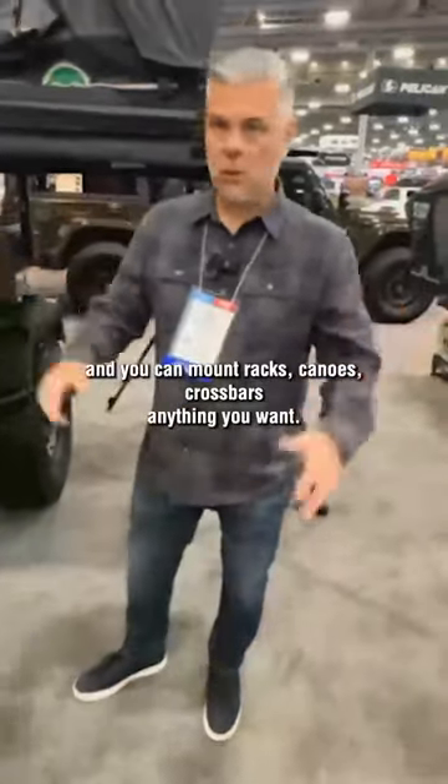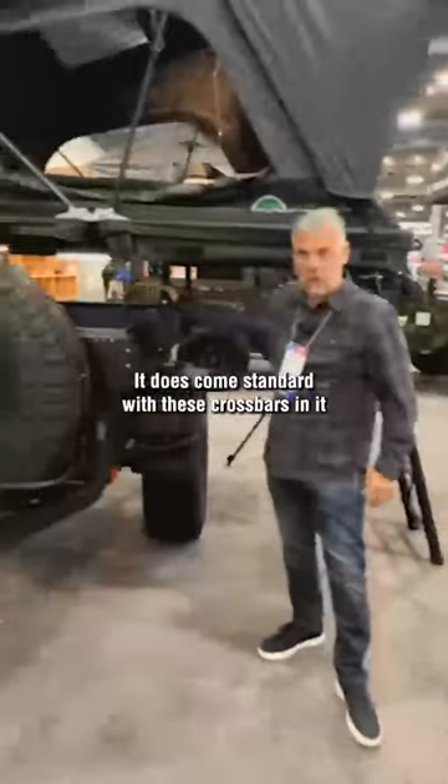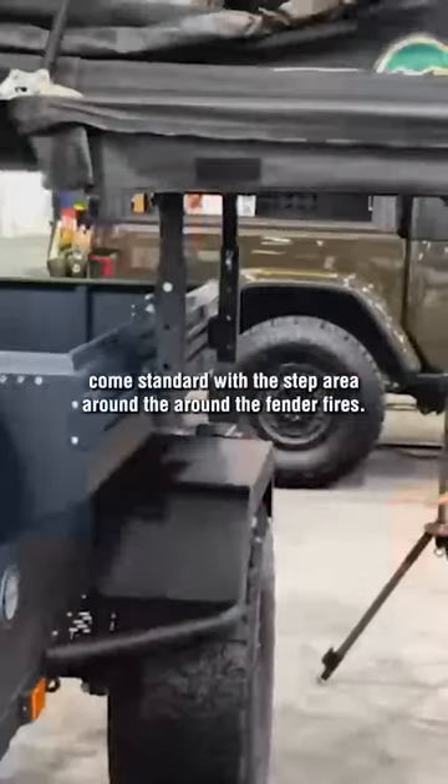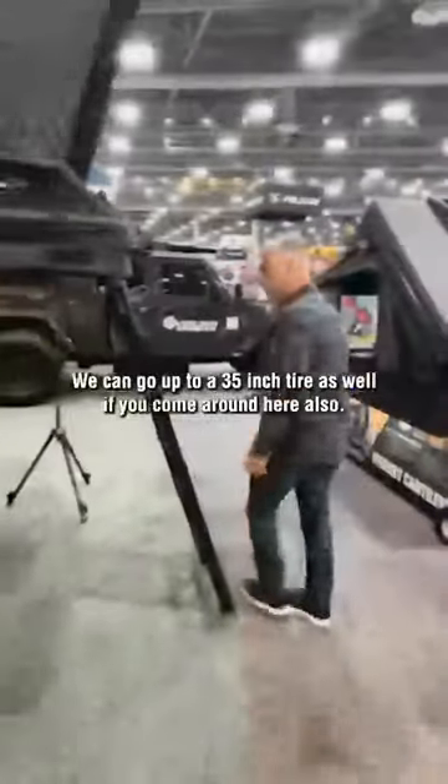You can mount racks, canoes, crossbars, anything you want. It does come standard with these crossbars in it. Comes standard with the tire carrier. Comes standard with the step area around the fender flares. We can go up to a 35-inch tire as well if you come around here.